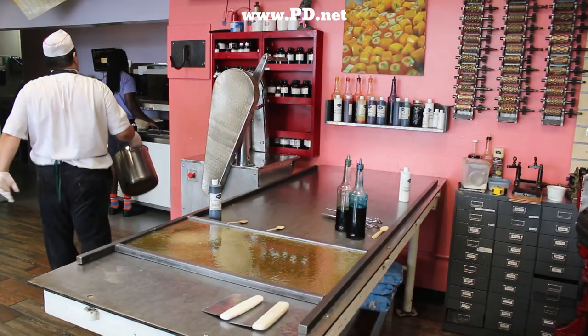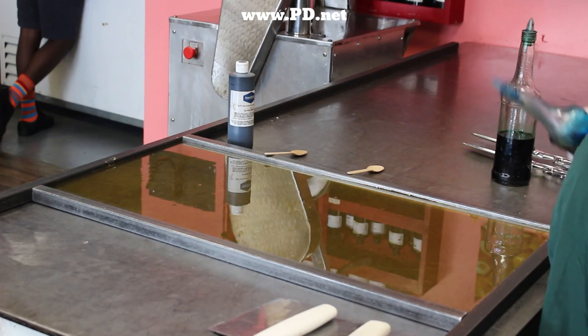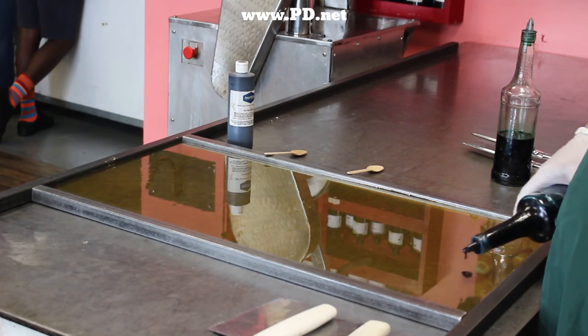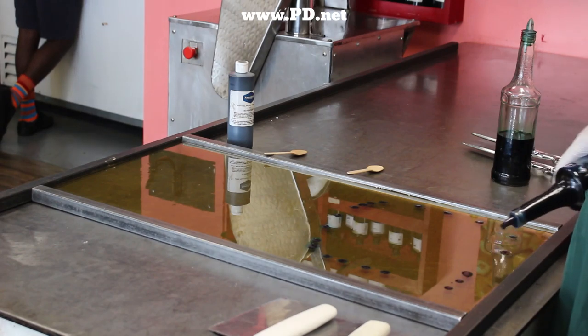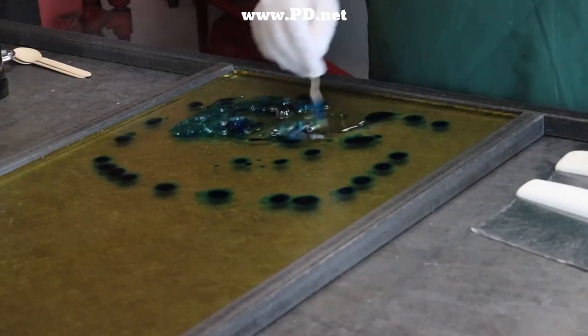The first thing I do is select my colors and start coloring the hot sugar. The sugar is ridiculously hot and has no water in it, but the food coloring does. It boils as I stir, and it boils off the water so the candy doesn't become sticky.